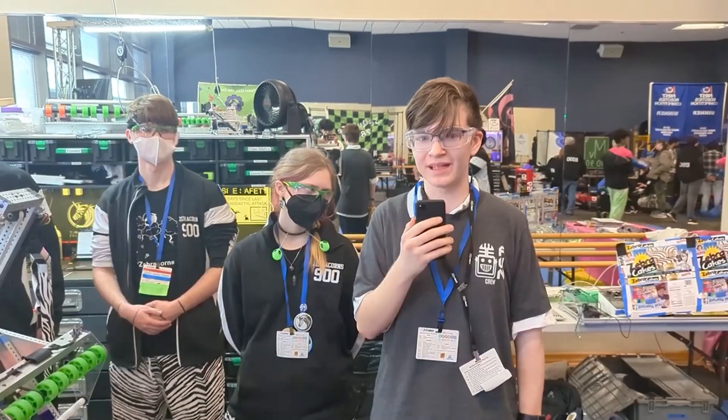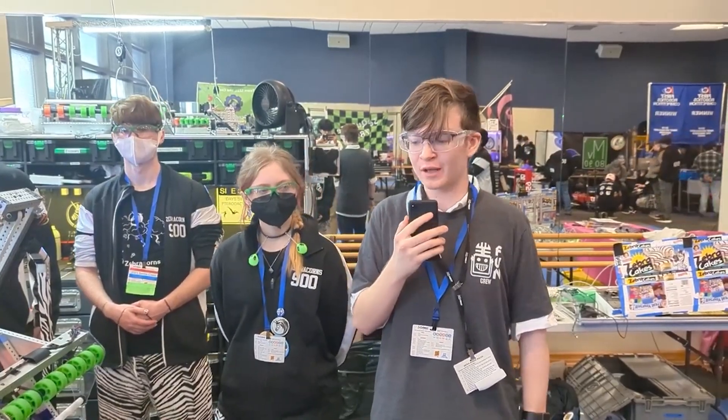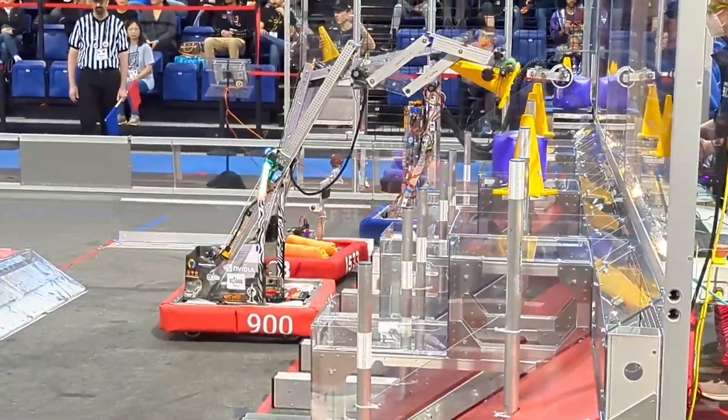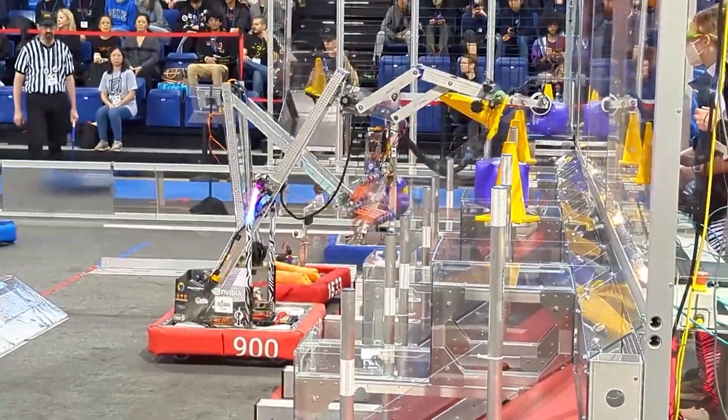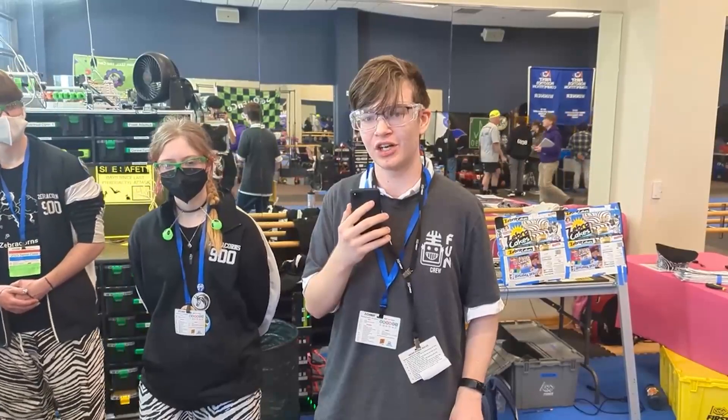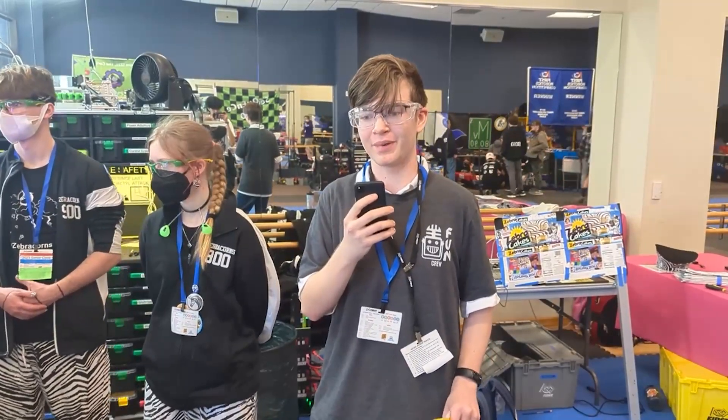Hi everyone, I am here with Team 900, the Zebracorns. We are going to take a look at the awesome robot they built this year: their intake, their four-bar linkage, their elevator, and their new control system that they developed that they call ROS. Coming up on Behind the Bumpers.